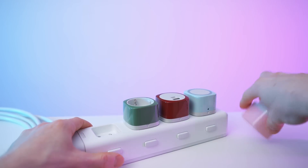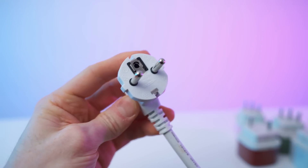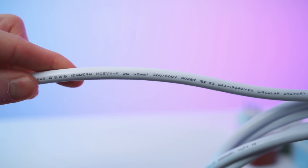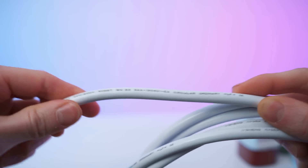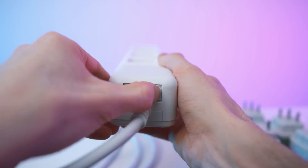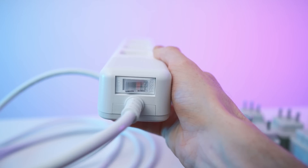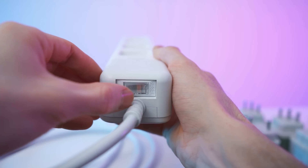First of all, let's remove all the modules. For this you need to press the release button — let's start with this end right here. We have the specs on the cable: this is a 1.5 square millimeter cable with great flexibility. On this side we have the on/off switch, and this also has an integrated surge protection, so that's amazing.